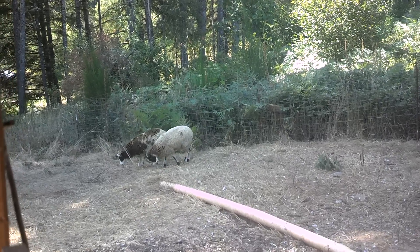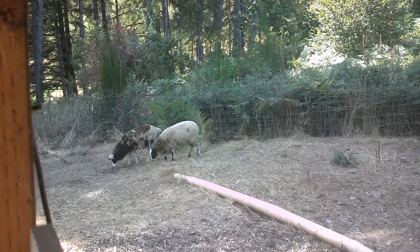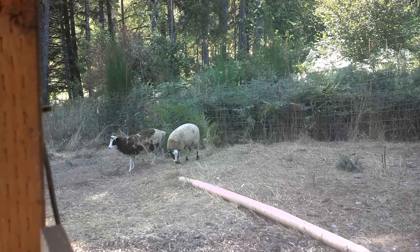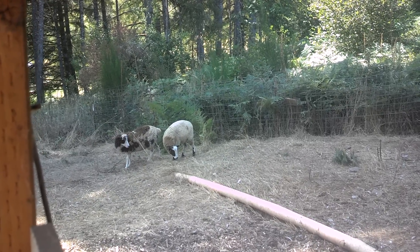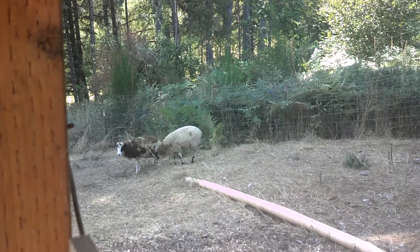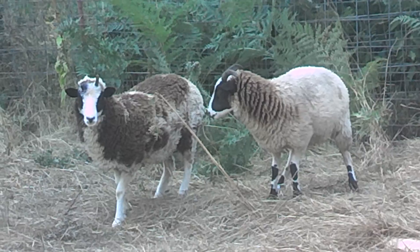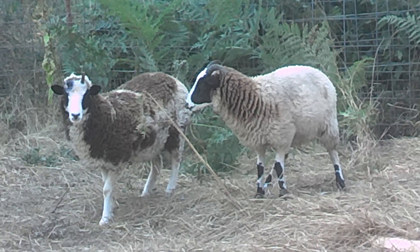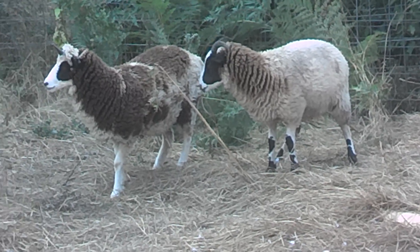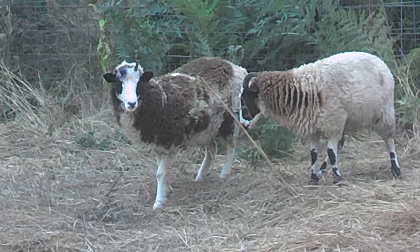These particular sheep are called Jacob sheep and they would be considered kind of an old world sheep. They're kind of cool looking. I'm going to see if I can zoom in and get you a better look at them. They're still a little bit nervous after being moved, but so far they haven't gone wild and jumped through the fence or anything, so that's good.